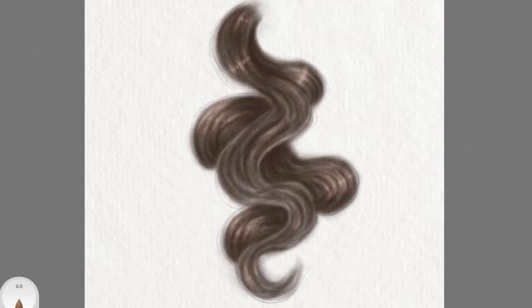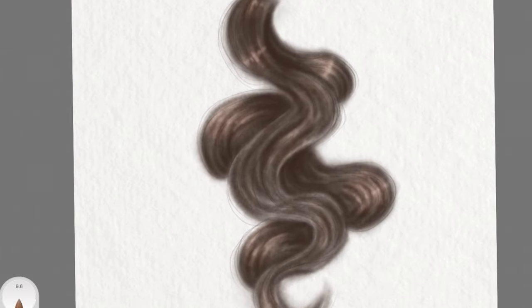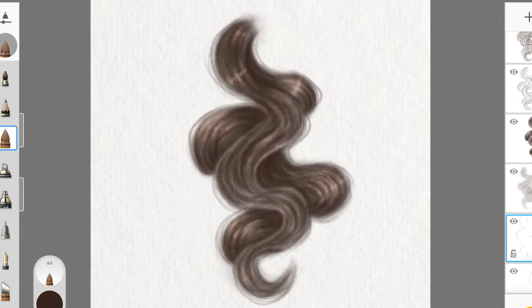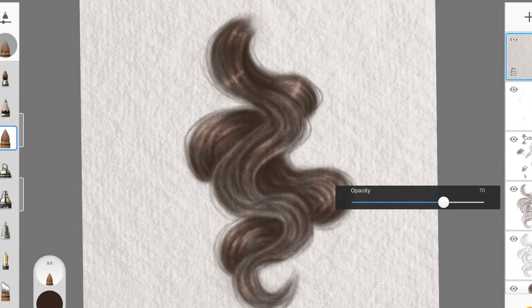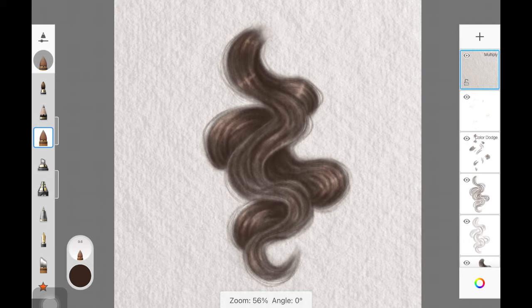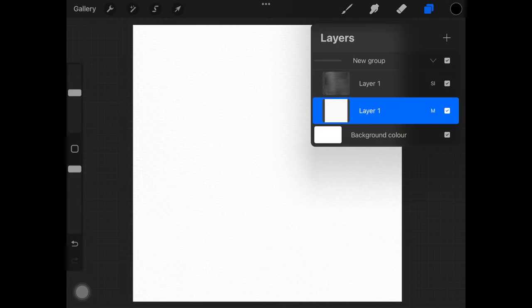That's how you create watercolor realistic hair on Sketchbook — it's really easy. The paper texture makes a huge difference, so if you want your watercolor paintings to actually look like watercolor paintings, make sure you're using that paper texture. I went back and added more baby hair around the whole hair chunk because I wasn't satisfied. Just decrease the size of the brush and add some more baby hair, and you're done.